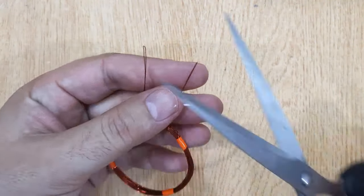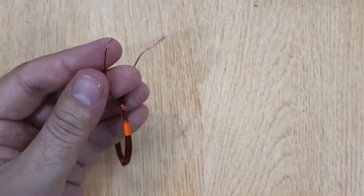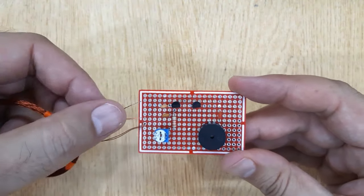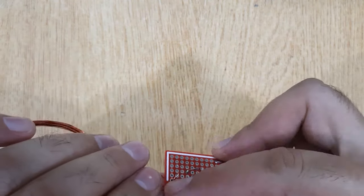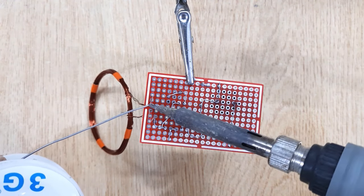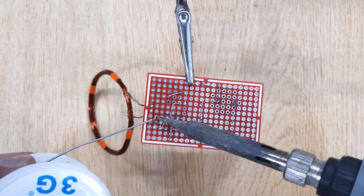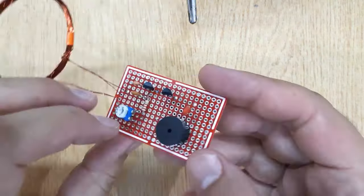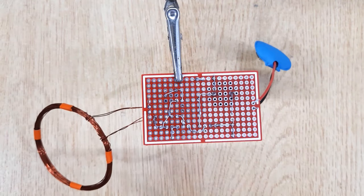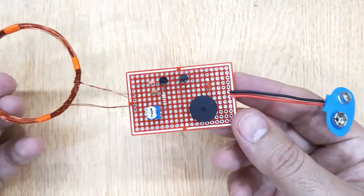Remove the insulation and solder it with the PCB. Solder a 9-volt battery connector with the PCB, and you are done. Now let's test it by connecting a 9-volt battery.